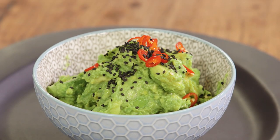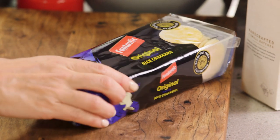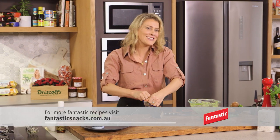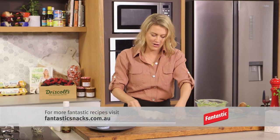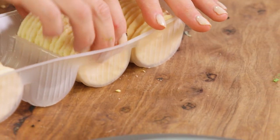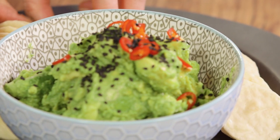Of course you can't have a Japanese style guacamole without some crackers. I'm going to use rice crackers for this — I love how they're just slightly salty and of course very crunchy. So we'll add a generous amount of them to our plate.